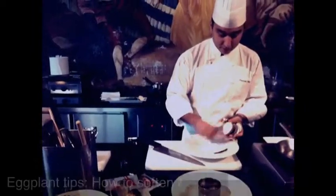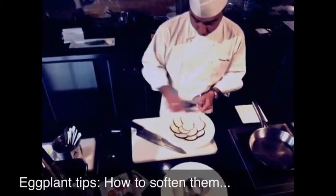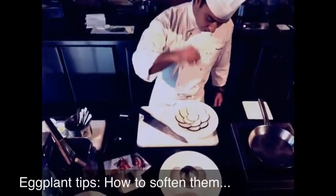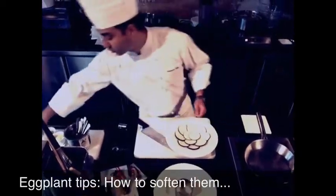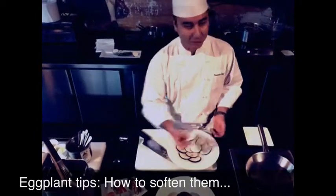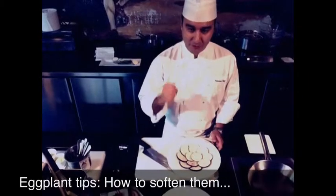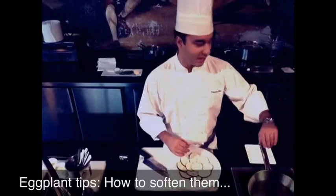First of all, the eggplant — you need to take the water out. We don't have oil this time, but I will just show you the process. This is for two things: first of all, you season because of the salt inside. Second of all, the salt takes the water out, so they become soft. Otherwise, if you just fry them like this, it's going to be tough. But if you leave it here for like half an hour, it's going to be already cooked by salt — soft. So you just fry it for a couple of minutes, probably nice and soft.